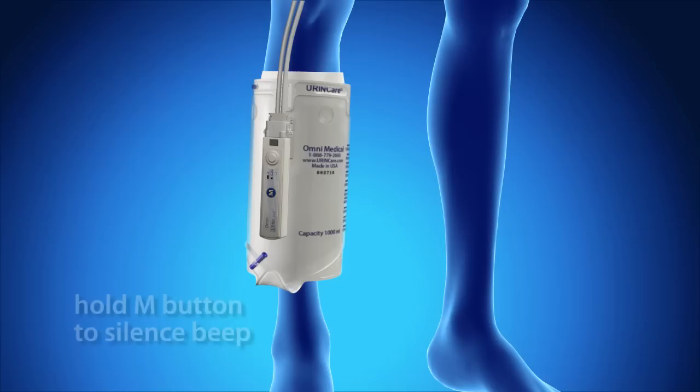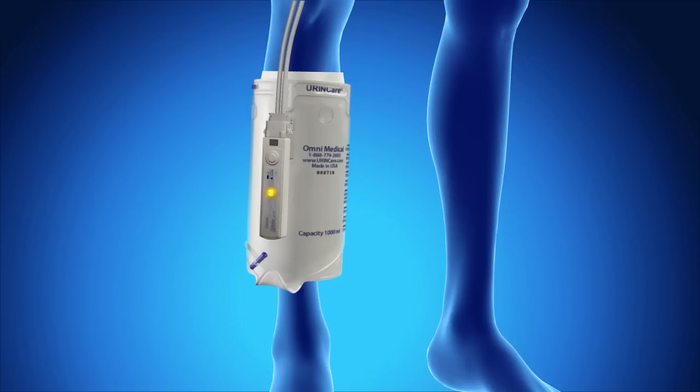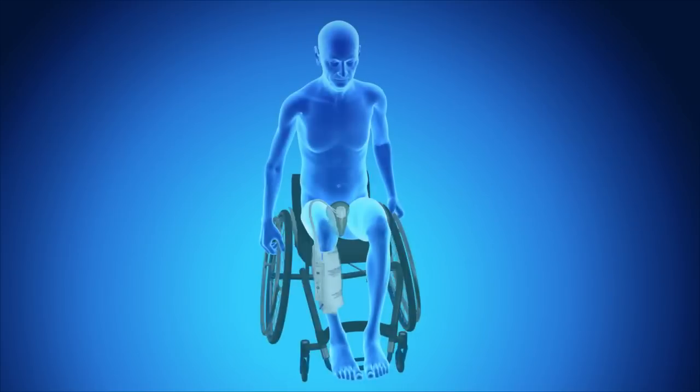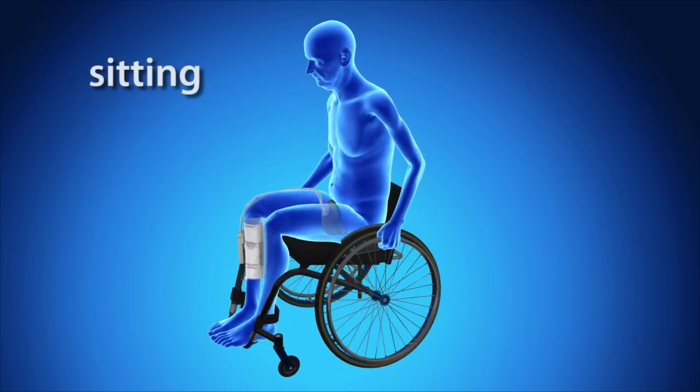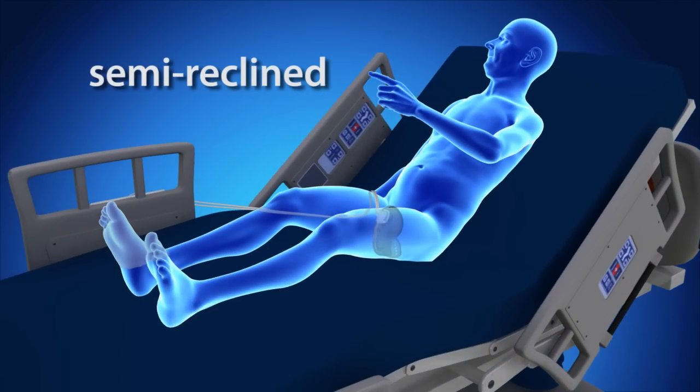To silence the beep, press and hold the M push button until the control device beeps twice. If the user continues to press the M push button, the control device will begin pumping. The urine care system can be worn while sitting, standing, walking, or semi-reclined.